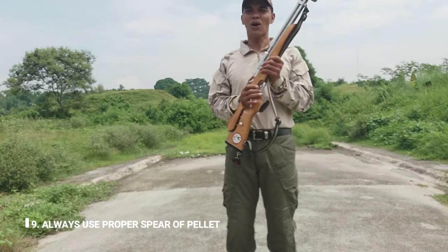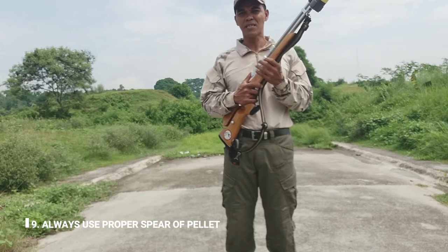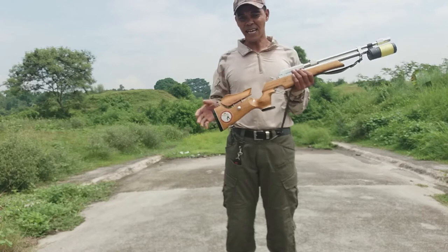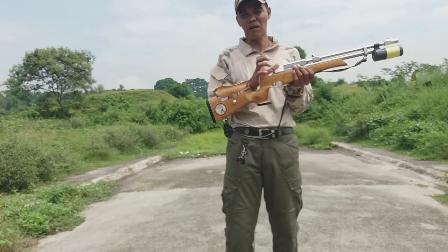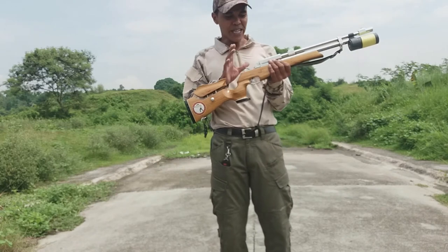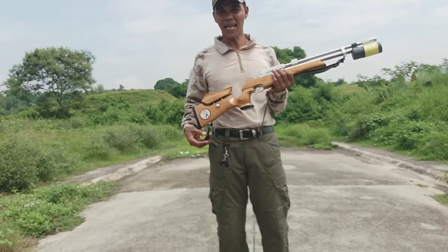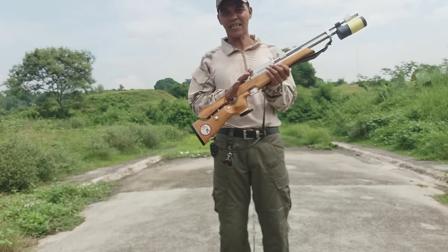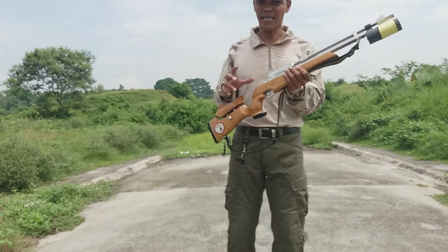Pang-siyam: always use your proper spare or pellet. Yung mga airgun, may iba-ibang bala din na nilalagay — minsan may maliit, may malaki. Masikip po siya dito sa loob ng barrel kung hindi akma para sa iyong airgun. So, gagamit ka ng bala o kaya yung pana na kasya rito, kasi mayroong malaking gawa, mayroong maliit.